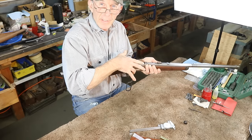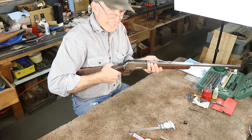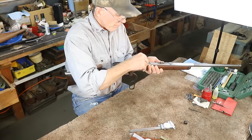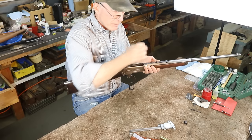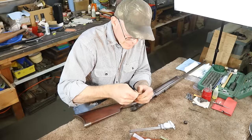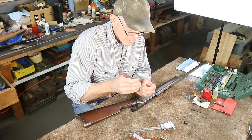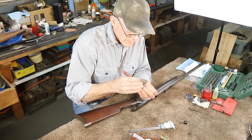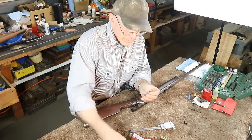Now we've got our maximum allowable headspace plus two thousandths — let's see if it closes. This is actually a .45-70 headspace gauge, and it just barely closed, since .50-110 and .45-70 have the same rim thickness so we can use the same gauge. It just barely closed, so I think we're just a little over two thousandths. I suspect that with four thousandths of tape it won't close — so we're probably somewhere between two and four thousandths.